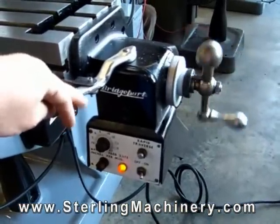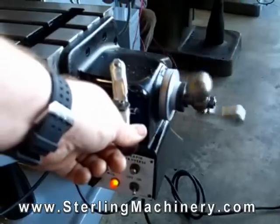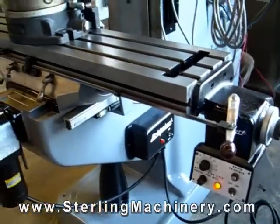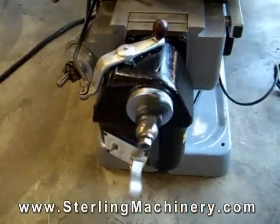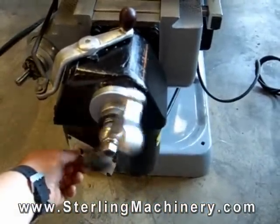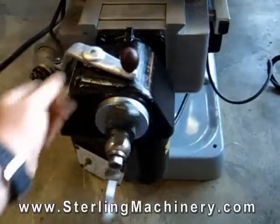Probably the most common option would be a powered table feed. This allows you to feed your workpiece automatically. Power feeds can apply at any time and can be put on the X and Y axis as well as the knee feed. This saves a lot of time and hard work, and with rapid traverse, moving the table back and forth and to your starting position is a breeze.